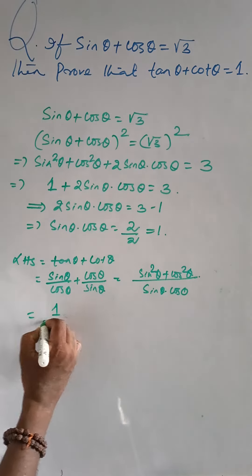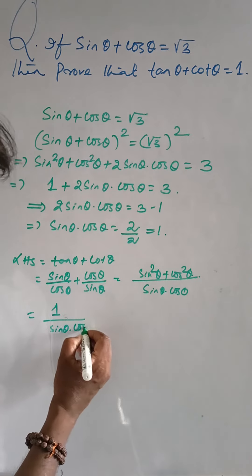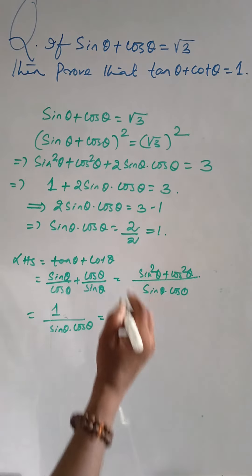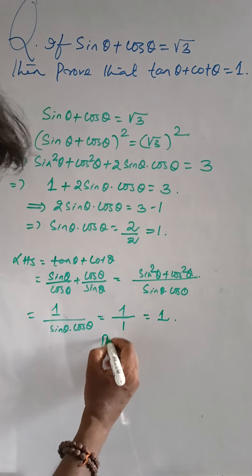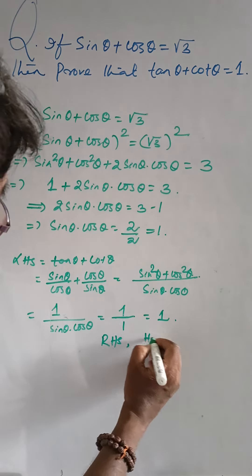This equals 1 / (sin θ · cos θ) = 1 / 1 = 1. The answer is 1, which is the right-hand side. Hence proved.